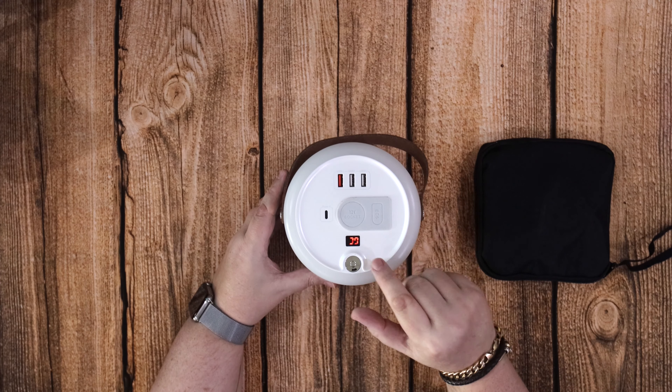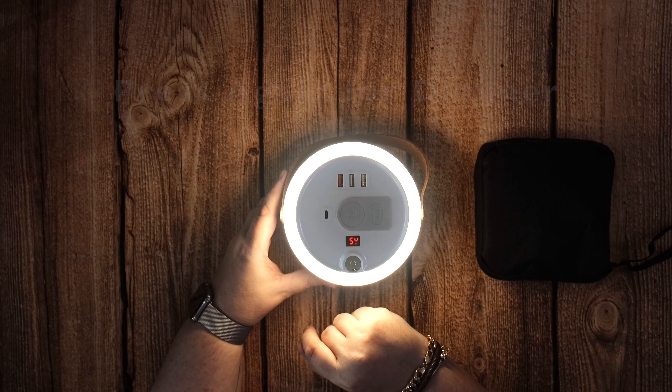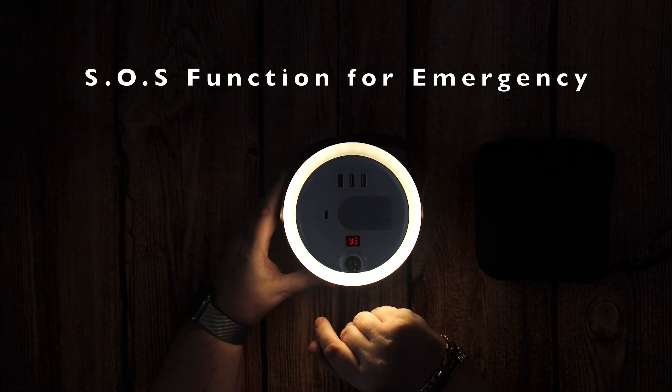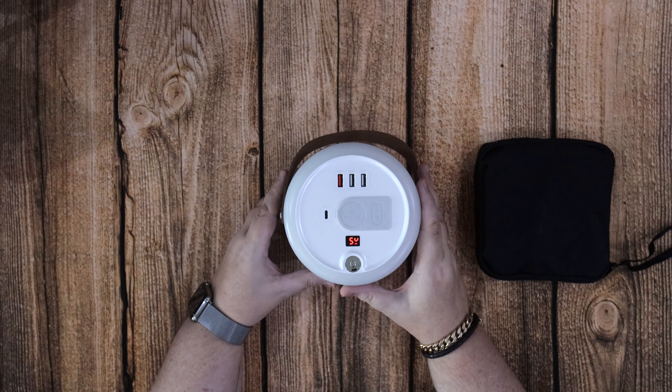You can see the 99% on the display there. It's flickering because of my camera but to my eye it's just standing still — it's not flickering at all. You've got three different modes for the light function and the light is very, very bright. Hold it to turn it off again.